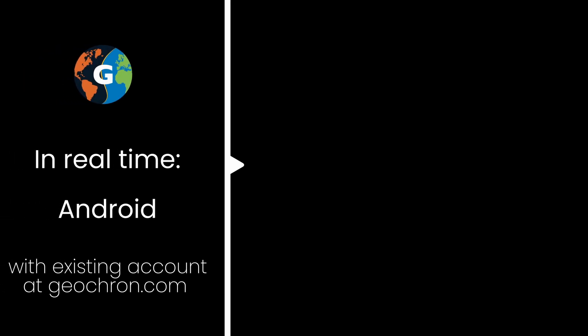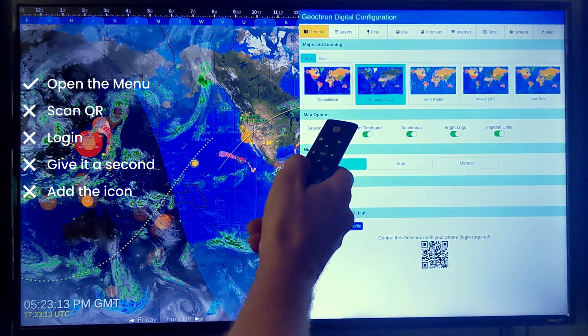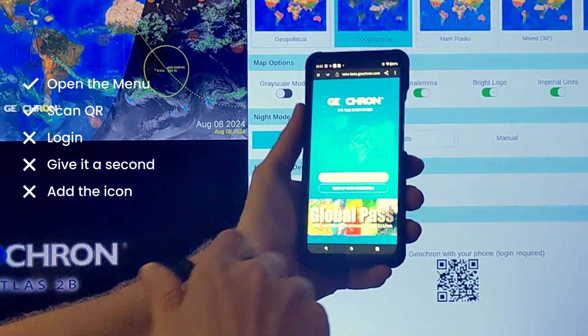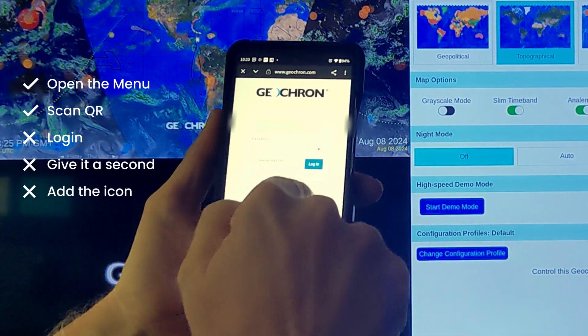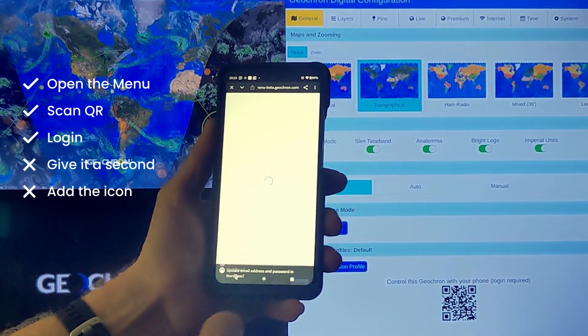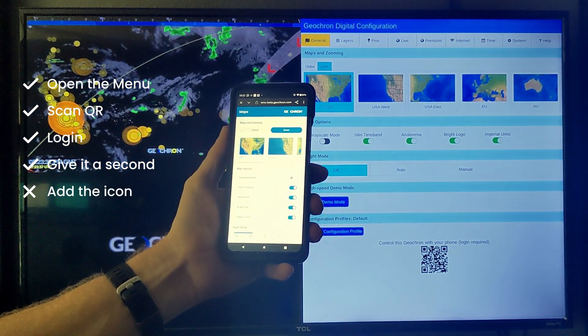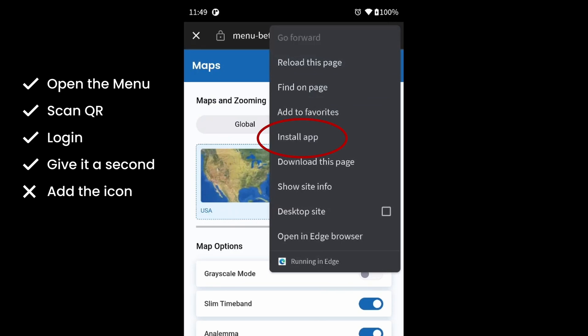And now that you've listened to me explain all the ways to do this, here's a dry run to show you how simple it can be if you've already registered your Geochron at geochron.com. Using my Android phone, I'm going to open the menu, scan the QR code, log in with my phone using the same username and password for your Geochron account — then give it a second, and that's it. Now don't forget to put the icon on your home screen as I explained earlier.